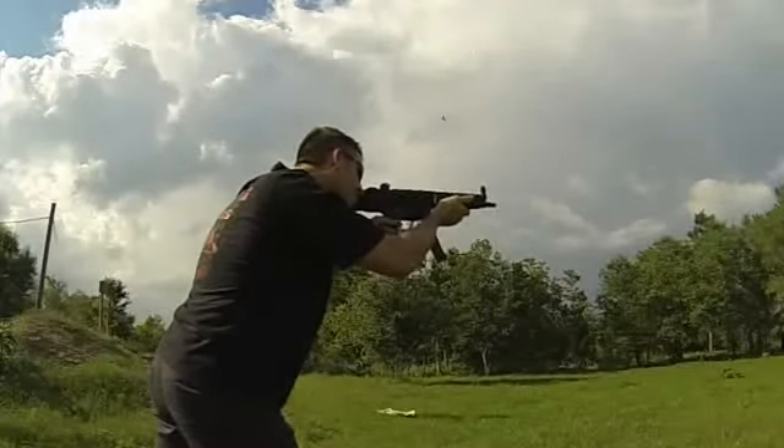Now we're going to do the full auto with the Uzi 9mm. Slip it over to full auto. See if we can get a better grouping — I put stickies on the area of the target to show you the difference between the MP5 and the Uzi. Let's get into this. Very, very low recoil. Kind of went a little bit crazy at the beginning, but then I got the feel for it and pulled it in tight.